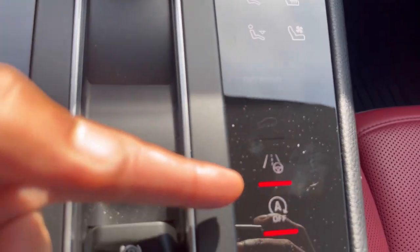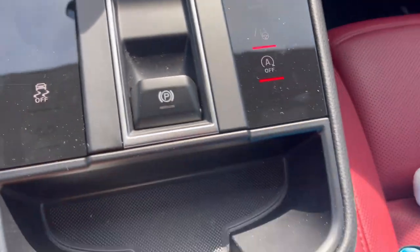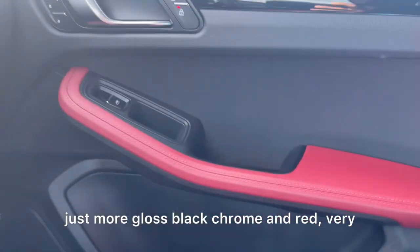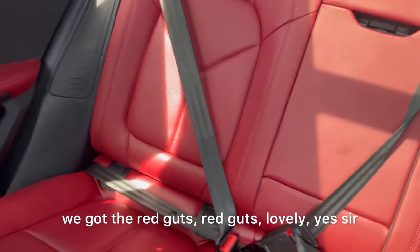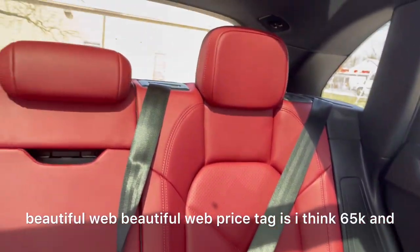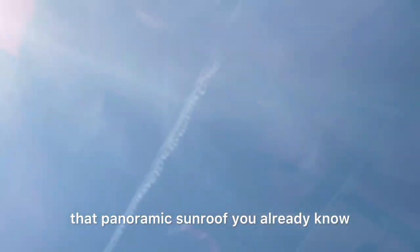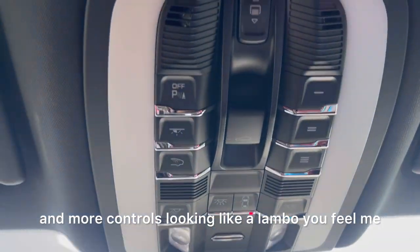You have different drive modes: off-road, hill, lane keep, and auto on and off. Parking brake. Coming to the passenger side, just more gloss black, chrome, and red — very, very clean car. We've got the red guts. Lovely. Price tag is, I think, 65K. And if you look above, you see that panoramic sunroof. And more controls looking like a Lambo.